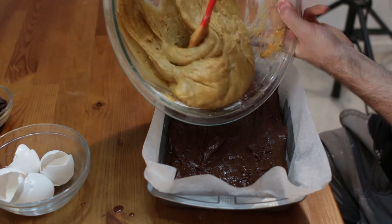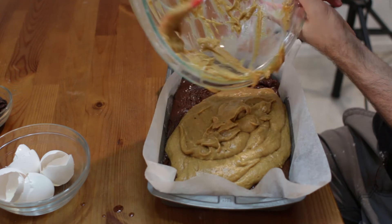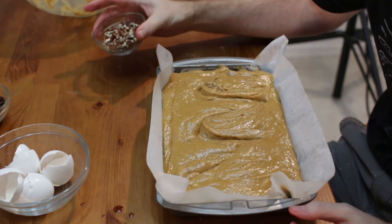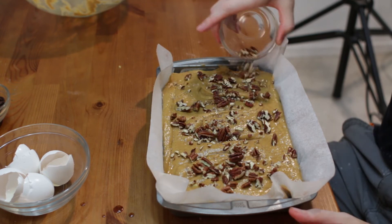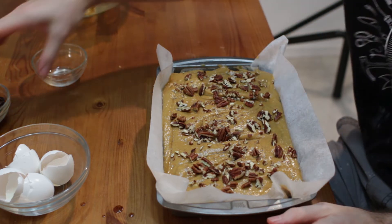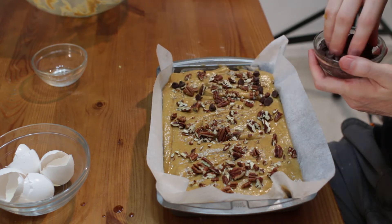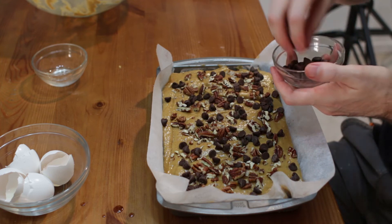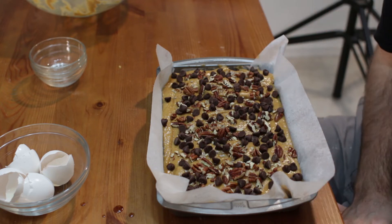Then let's go ahead and add our pumpkin on top and spread it out. Now — this is optional — we're going to take some pecans on top. If you don't like pecans, don't use pecans; you want to use walnuts, use walnuts; you don't want to use nuts, don't use nuts. Then let's take some chocolate chips to go on top — this is about a third of a cup; use as much or as little as you want. Now we're going to bake this for 40 to 45 minutes until when you poke it with a toothpick, the toothpick comes out clean.